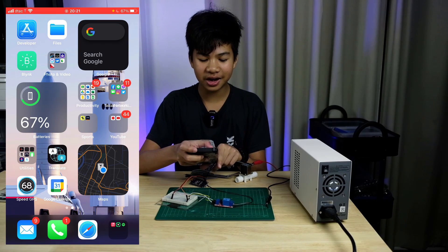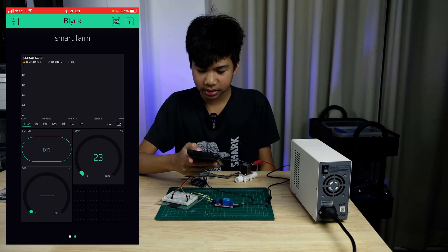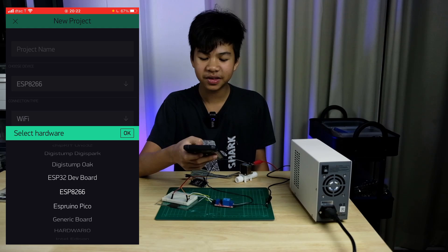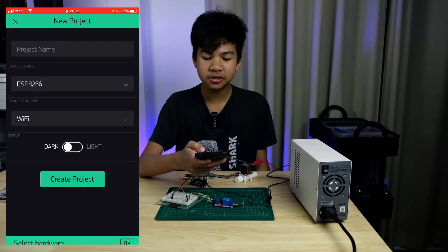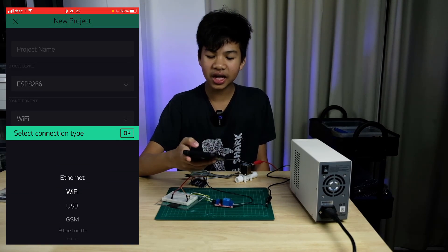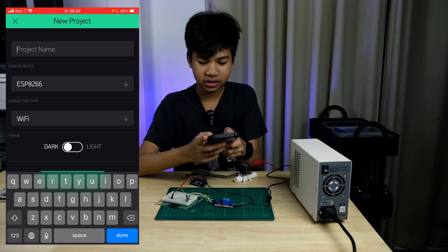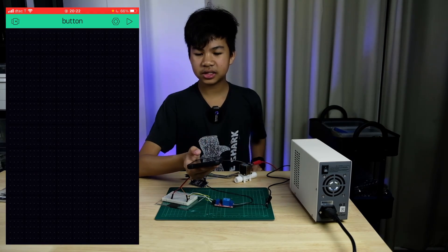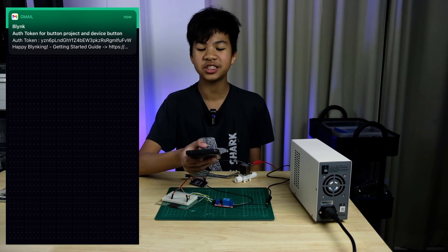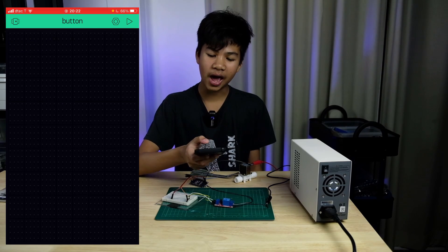Open your phone and hop on to Blynk. Once you're logged in, you can create a new project. Choose the type of device — if you have a NodeMCU, select the ESP8266. Set the connection type to Wi-Fi and name your project. Blynk will send an authentication token to your email, so make sure to keep that — you'll need it later.